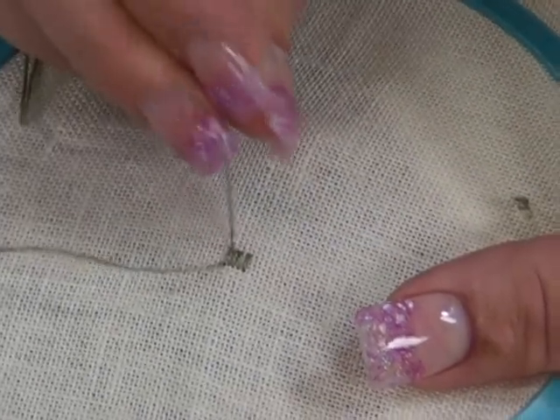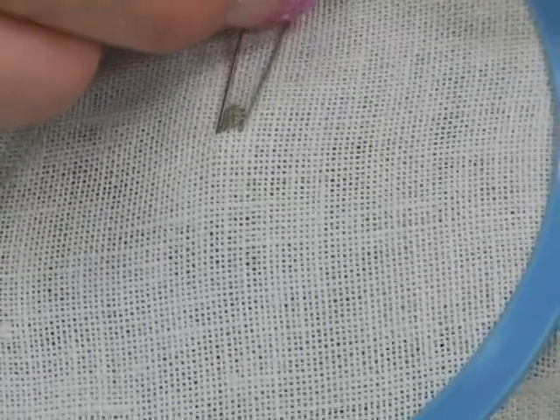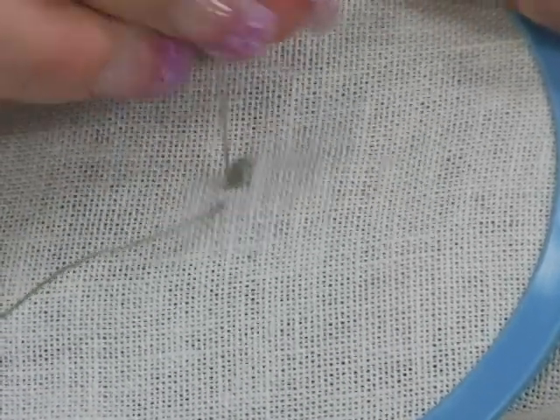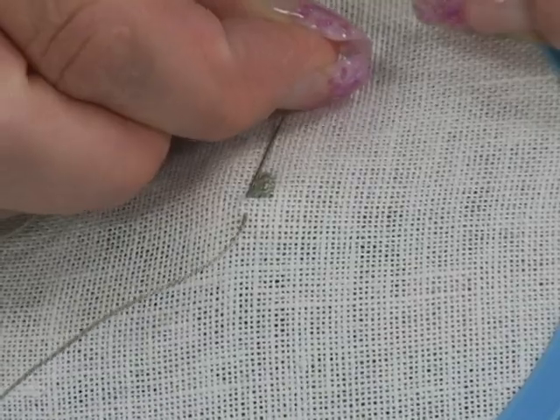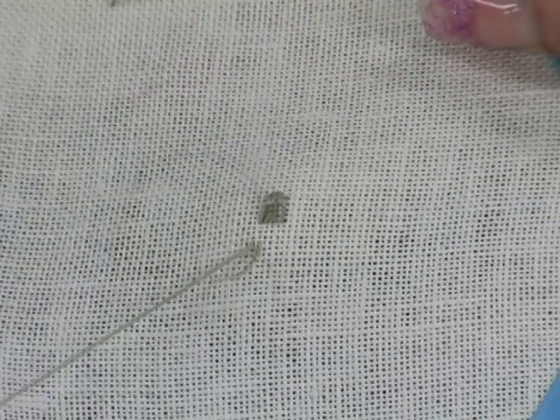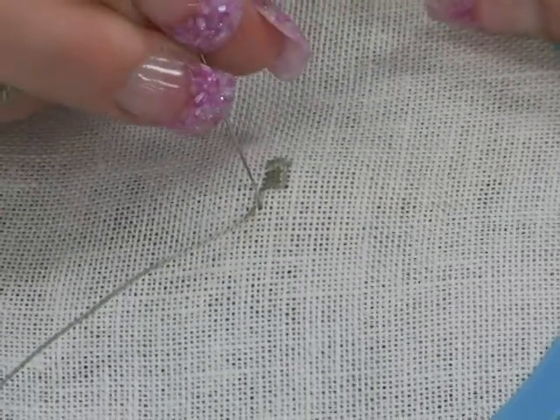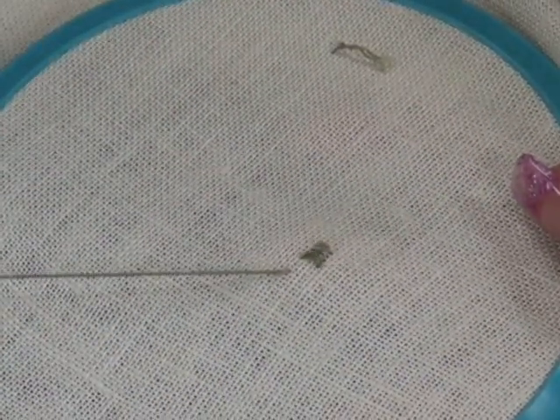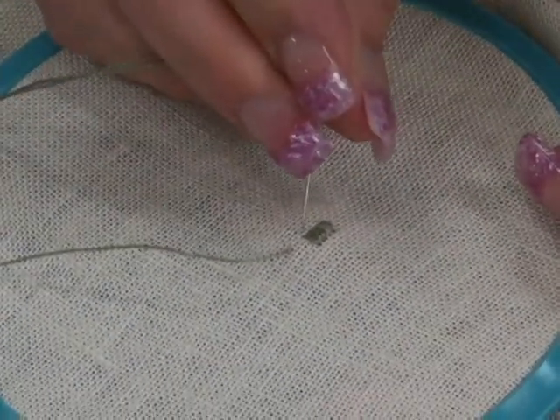When you reach the end of the cluster block and it's time to turn the direction of your stitches for your next block, you do not want to carry your thread across the diagonal. Instead, reuse a hole and take the next stitch out at a 90 degree angle. Do not take the thread across the diagonal — reuse the last hole and take the next stitch out to the side.